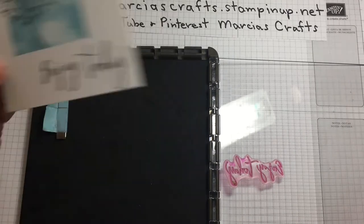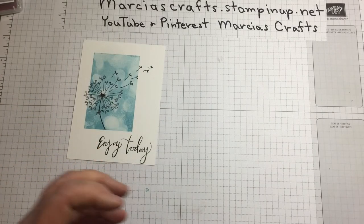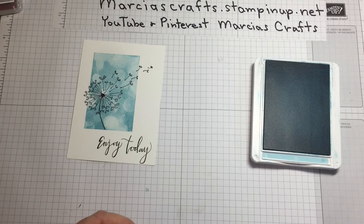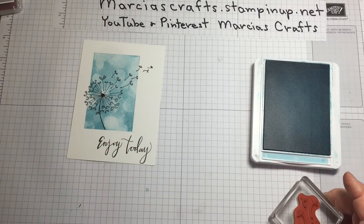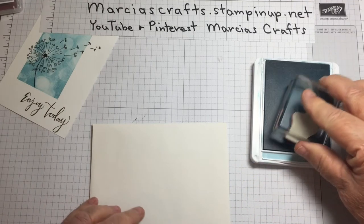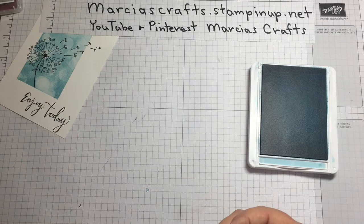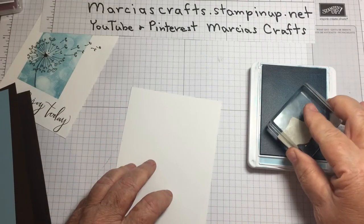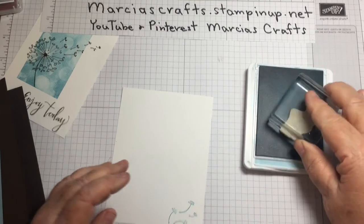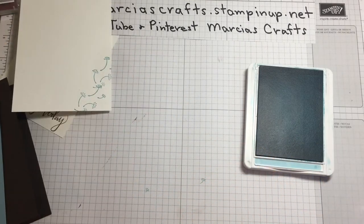Let's put the Stamparatus to the side — we're finished with it. We just have a little bit more stamping to do with our Balmy Blue; we're finished with the Early Espresso. I'm just taking this little stamp, taking the envelope, and just giving it a little decoration on the outside. Then take the inside of our card and put some here, and have some flying up a little further. That's pretty much it for stamping.